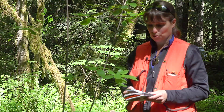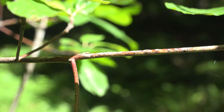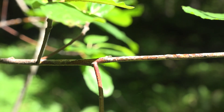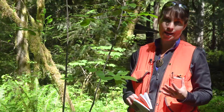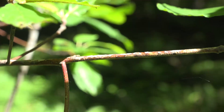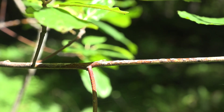Therefore we'll take choice number 20. At number 20, our choices are: are the branches armed with thorns, buds red, fruit a brightly colored pome, or branches not armed? We don't have any fruit on this bush, but we can see that the branches are not armed. So because the branches are not armed, we'll go to number 21.